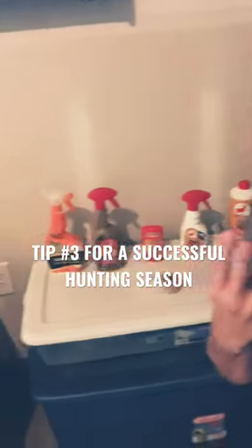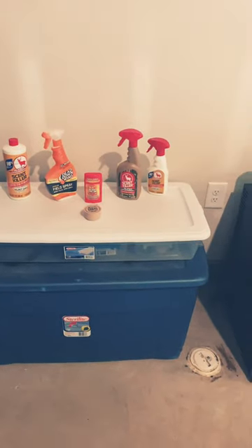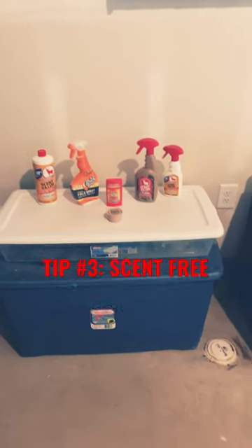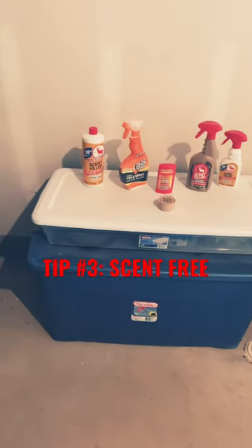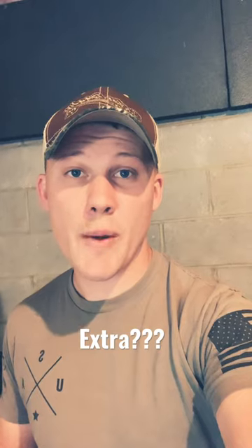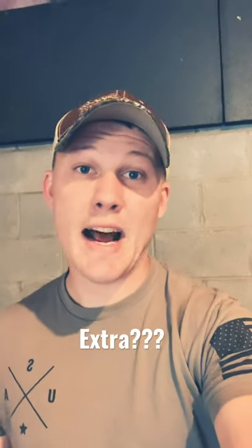Tip number three — scent free. This is number three out of five tips for having a successful deer season. Just to recap real quick on the five tips so far: we have patterning deer for deer movement, number two tree stand placement, and now number three scent free.